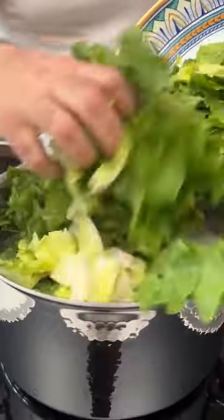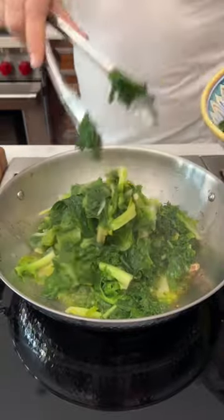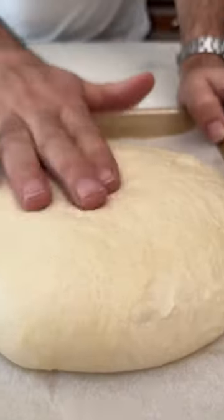This Neapolitan stuffed pizza is made by sauteing escarola and endives in some olive oil with garlic and chili flakes. Then I add pine nuts, raisins and olives, and it gets topped with anchovies.